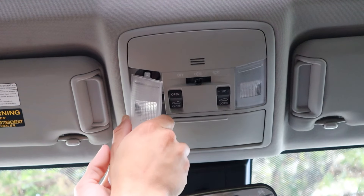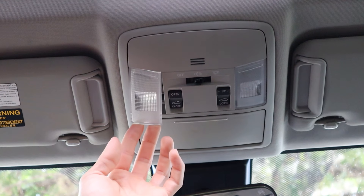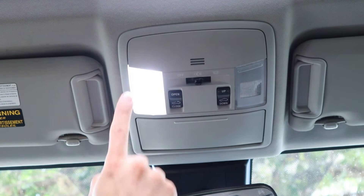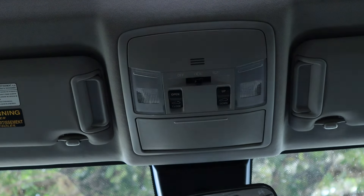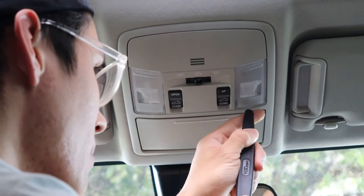You want to slide this portion in first, and then you see that this part is last. All you got to do from there is just push it up. And if you want to test it — there you go. So we got one done. Now, using the actual tool, that should work a lot better than that other one. Let's try it out.